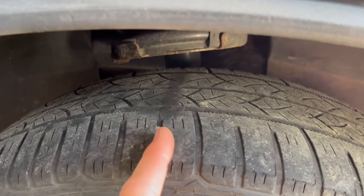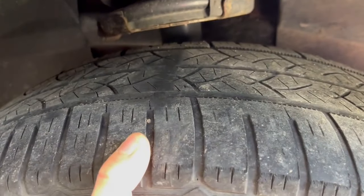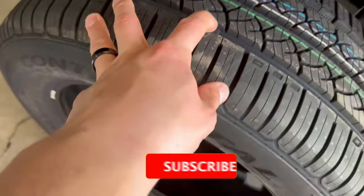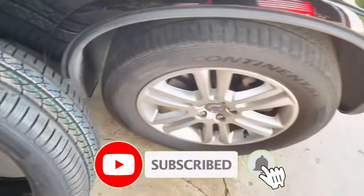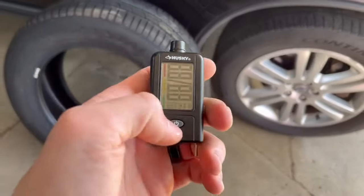Stopping distance, rain traction, and snow performance are going to be severely decreased with a tire like this. Visually I can look at this and say, yep, I need new tires — those are definitely no good. Those wear markers are supposed to be down below the tread so you have lots of room for coverage.